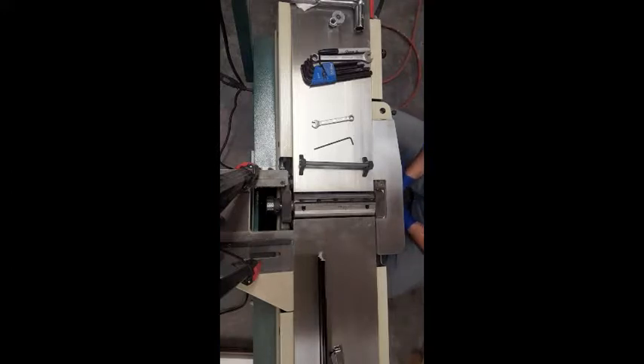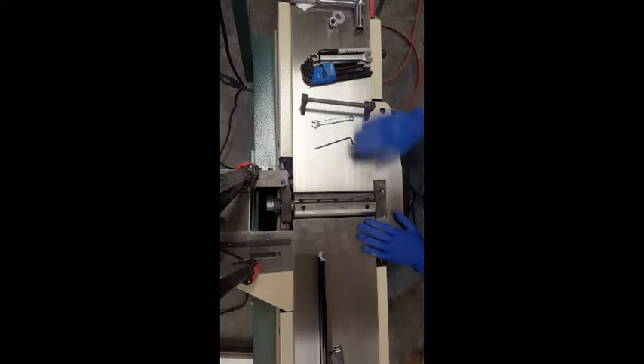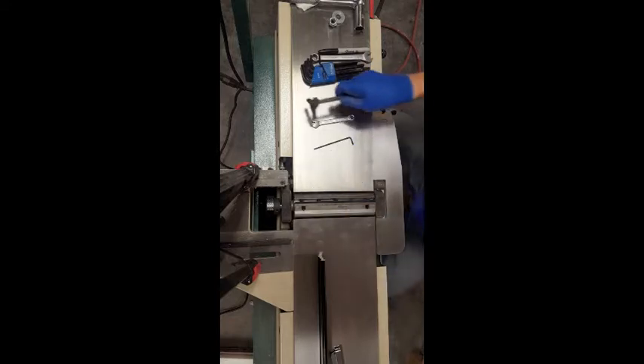First things first, safety first. Unplug your machine, take the fence off, and then if you're going to be using this method, go ahead and lower the tables so that this jig has clearance to sit properly on the drum.